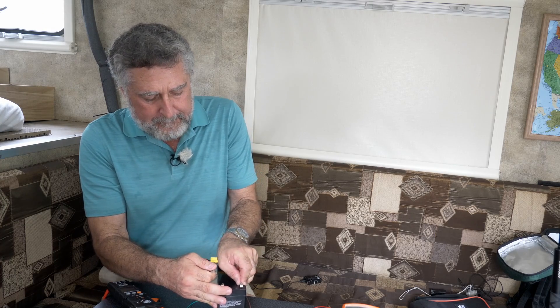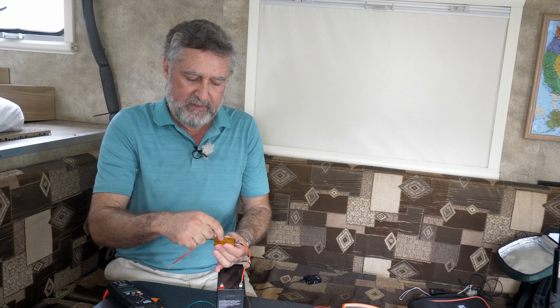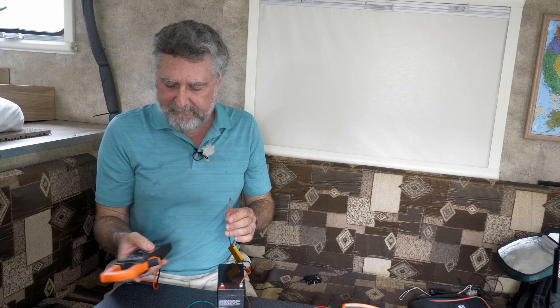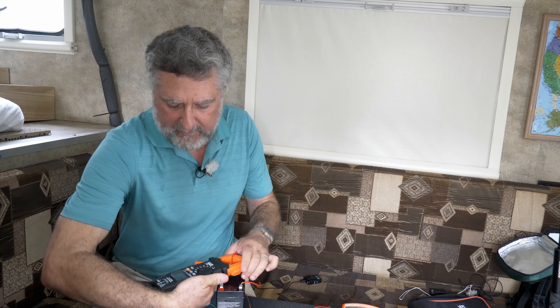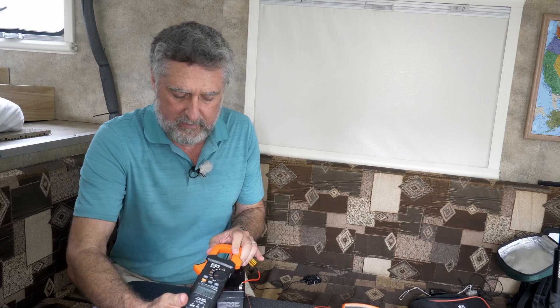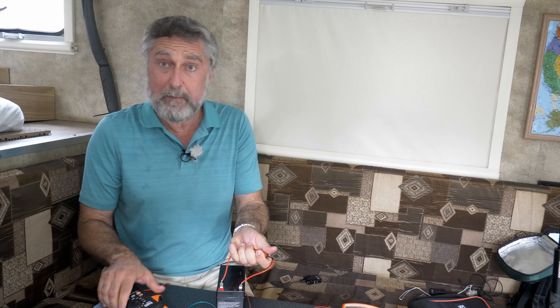I'm going to hook it up, but I don't want to leave it too long — remember the power equation. Whatever current squared in amps is going through this, times six, will be the power being dissipated, and that will get this hot. I've set the clamp-on meter for DC amps and calibrated it to zero. With current flowing through the resistor, I put the meter in place and see 2.07 amps going through the circuit. It's warming up in my hands, so let me turn this off.